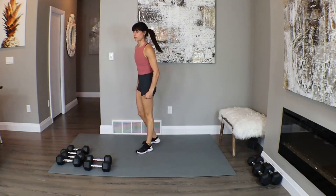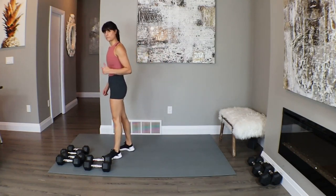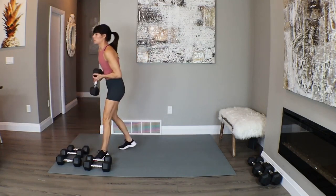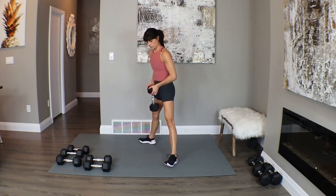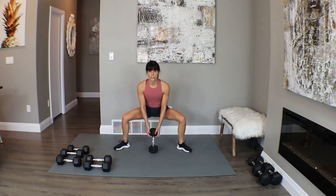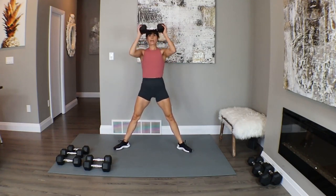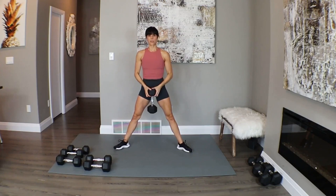Come on up — we're going to do some lower body work: a sumo squat with an overhead tricep extension. Feet nice and wide, turned out, chest lifted. Come down in your sumo for one, come up, then turn that weight up for one overhead extension — keep the elbows in tight, back down. Let's start with one.